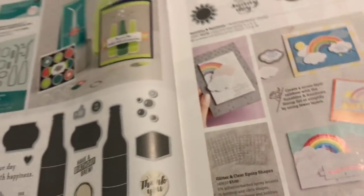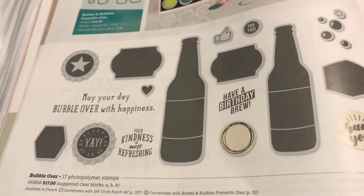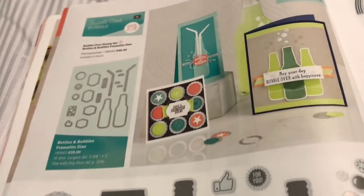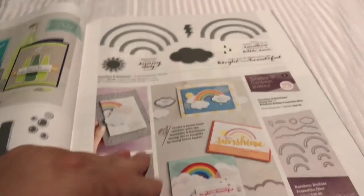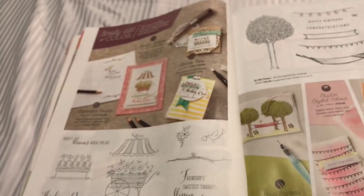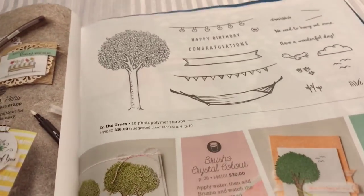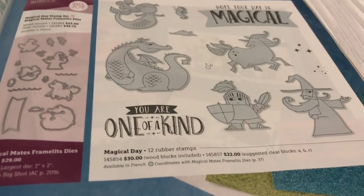So much stuff, you guys - I can't show you everything but look at this. Bubble Over - you can make soda pop. It's got some paper with it, it's got the framelits with it. Really adorable stuff. Here's some rainbows for those of you who love rainbows. Here's a lot more stamps here, really pretty. Look at this hammock there - you guys, there are like eight hammocks out along the beach here. It's so cool over here.